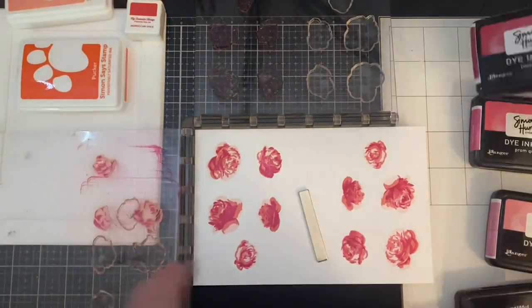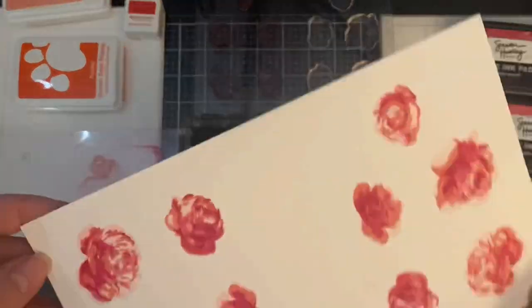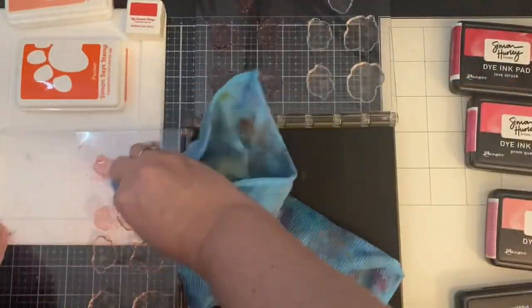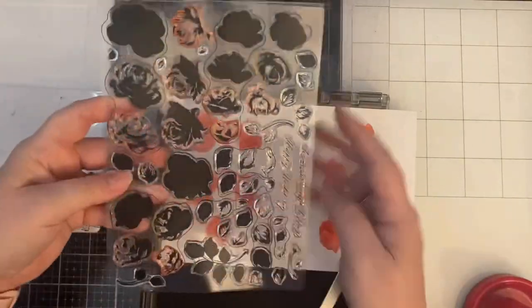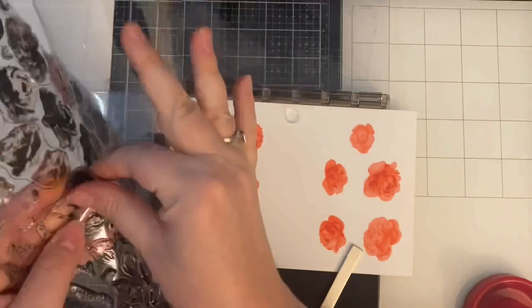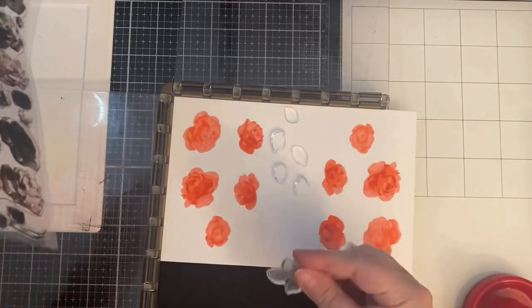While I had all of these stamps placed on my Stamparatus, I went ahead and stamped out more roses in other colors. For these pink roses I used Simon Hurley inks in Piggyback, Rosy Cheeks, Prom Queen, and Lovestruck — I just wanted to show the difference with these inks versus the first color I used. I also stamped out some blue and yellow roses off camera, which I'll show you here shortly.